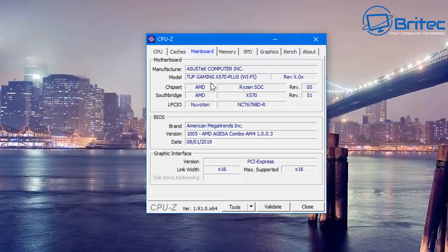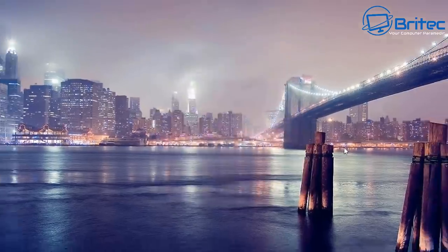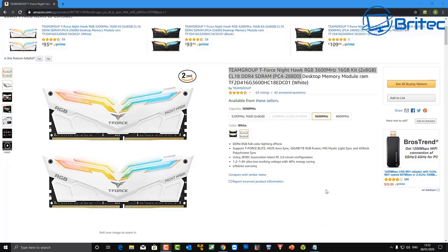Another useful tool is CPU-Z, which gives you detailed information about the motherboard — the model number, BIOS version — as well as memory details. Under the memory tab it tells you whether it's DDR4 or DDR3, the channel mode (dual, quad, etc.), the total size — in this example 32 GB — and the timings. This is a different machine, my main system, but it's a handy program for getting detailed information about your memory, motherboard, and BIOS.